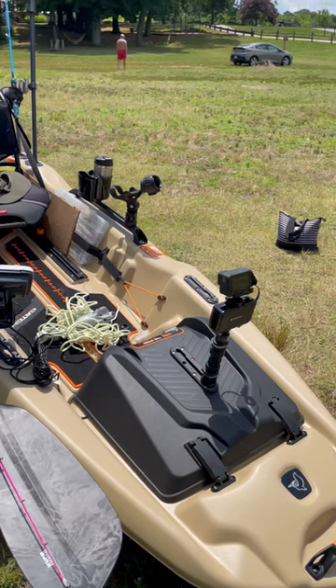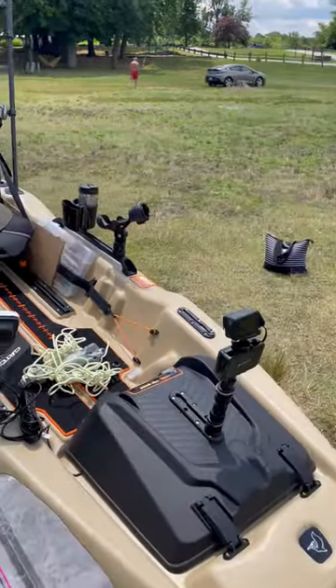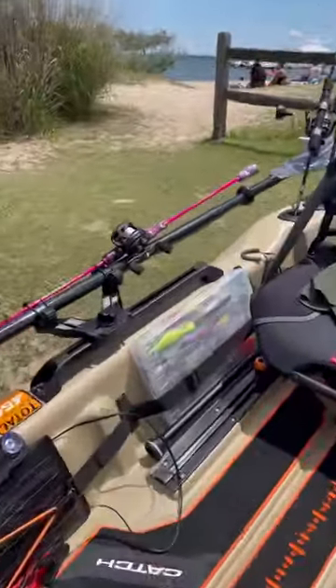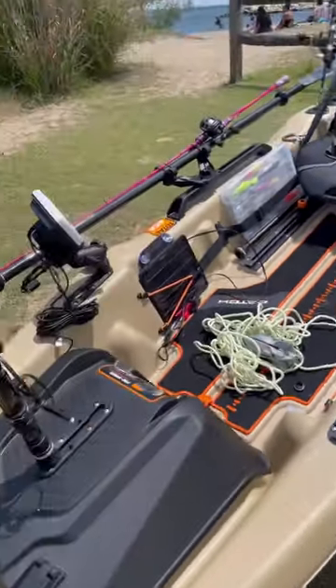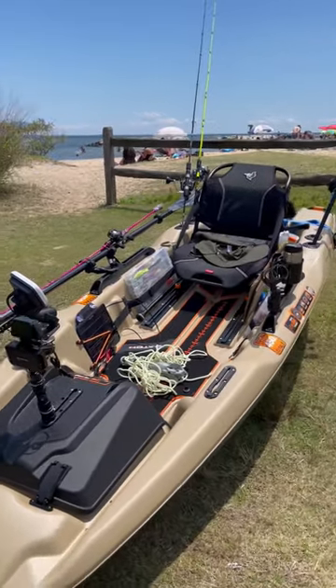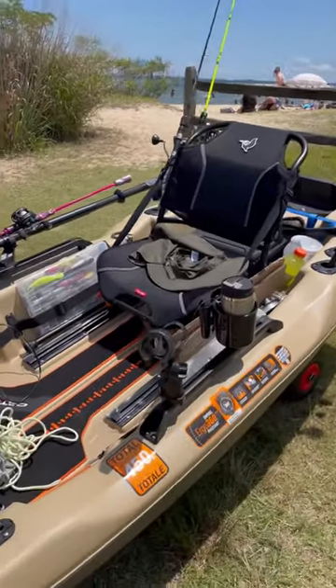I also have a camera boom right here to install the camera, but I just want to keep it at the center for now. I can always change that later. And there are some accessories I have in this kayak as well.